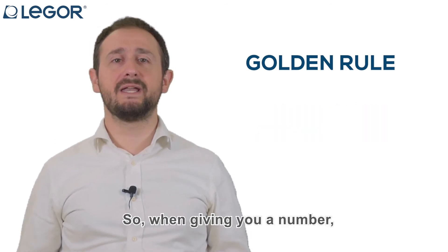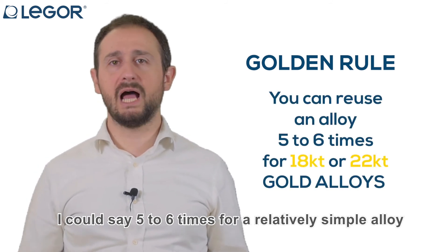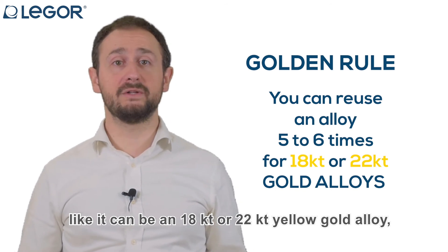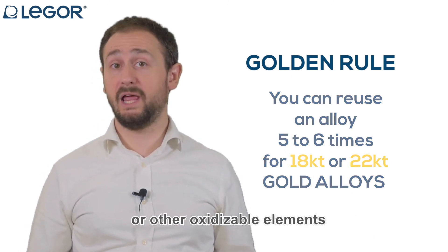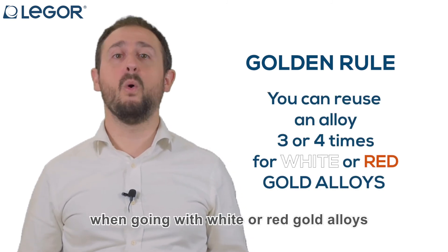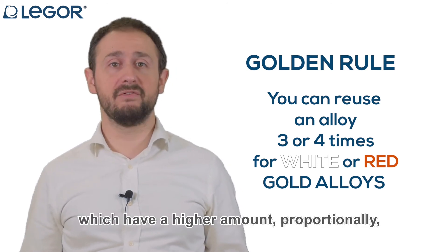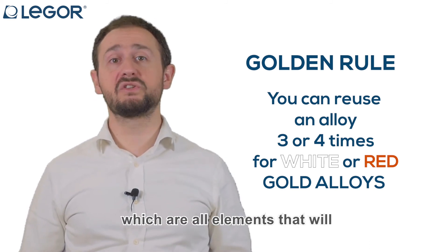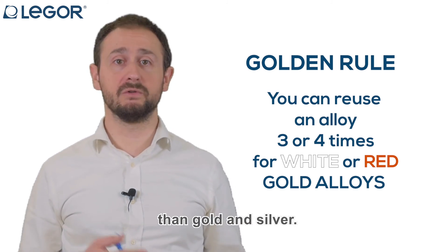When giving you a number, I could say five to six times for a relatively simple alloy, like an 18 or 22 carat yellow gold alloy, which has a lower amount of copper or other oxidizable elements. Whereas this number goes to three or four when going with white or red gold alloys and lower carats in general, which have a higher proportion of zinc, nickel, or copper — elements that will oxidize or lose their properties more quickly than gold and silver.